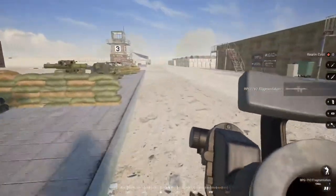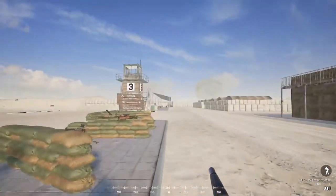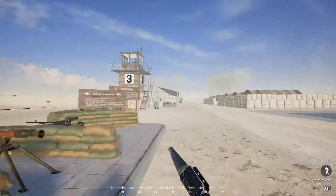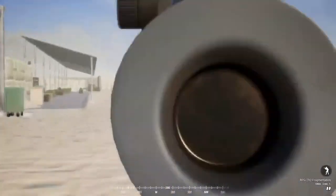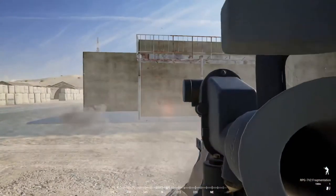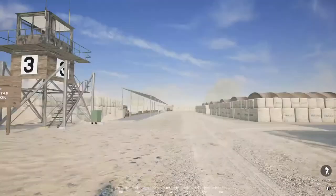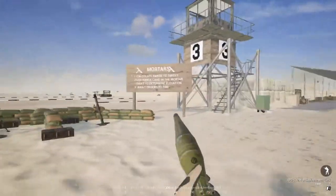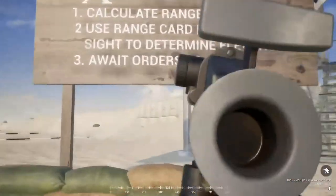Another very important thing about RPGs is arming distance. I'll demonstrate what happens when you shoot a target that is too close — you get no effect at all. This applies to every kind of round: heat rounds, frag rounds, tandems — if you shoot a target that's too close, you will not arm the rocket.